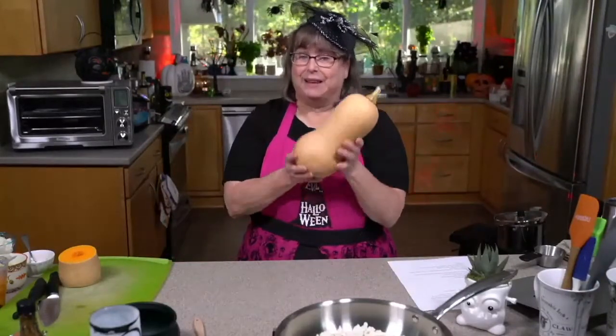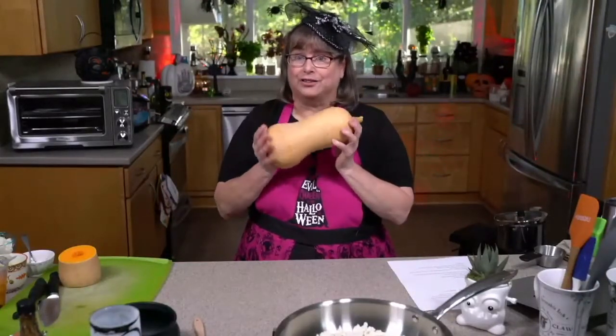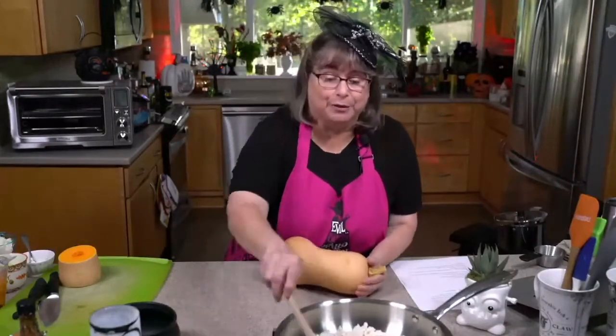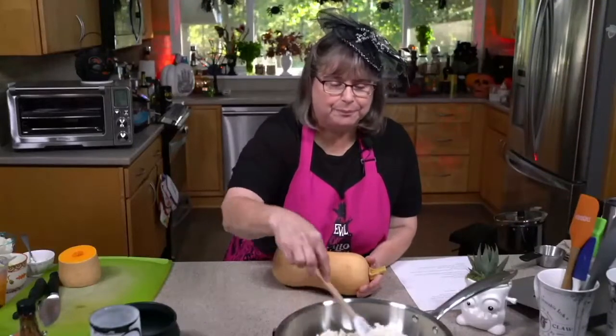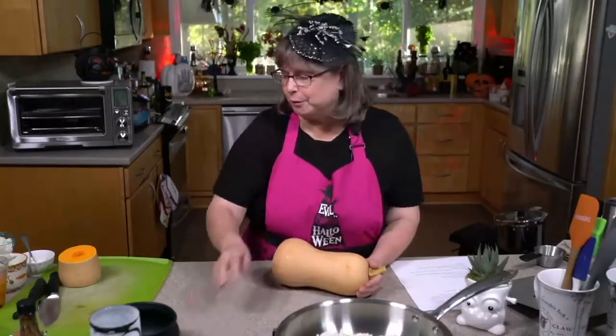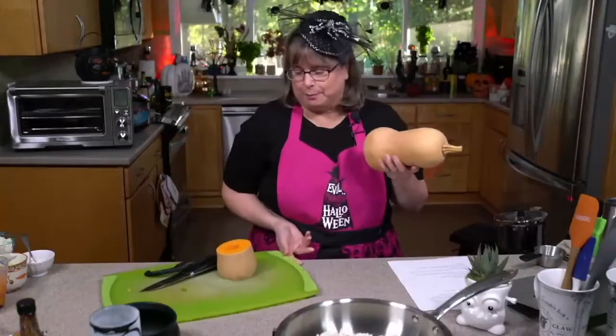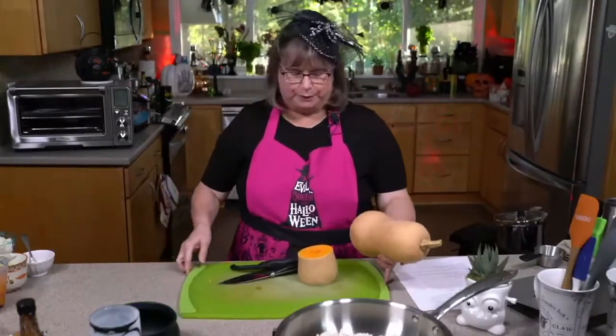I thought I would address kind of the elephant in fall, which is this guy — the butternut squash. The thing we love and the thing we're afraid of all at the same time, kind of like Halloween. So I wanted to do a real quick talk about how we can break down a butternut squash, and I'll show you a little bit.